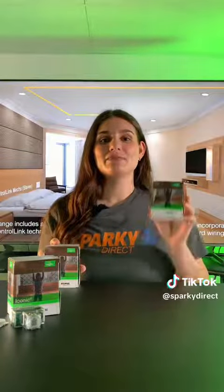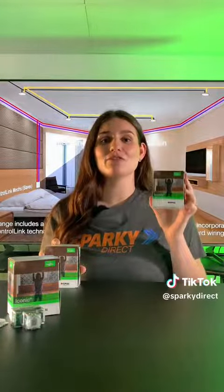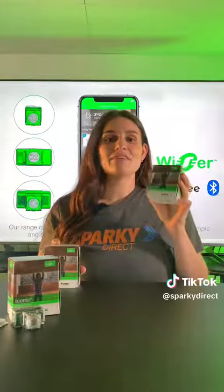Next, we have the Clipsil Iconic Bluetooth AC Fan Controller. It uses Bluetooth to connect directly to your smartphone. All you have to do is pair your phone with the controller and you're good to go. You can adjust the fan speeds, set timers, and control everything with just a few taps on your phone.